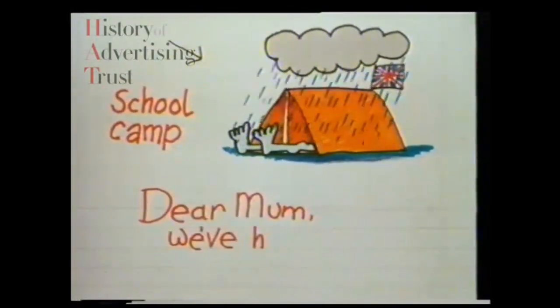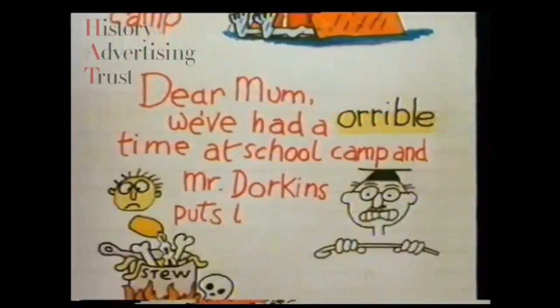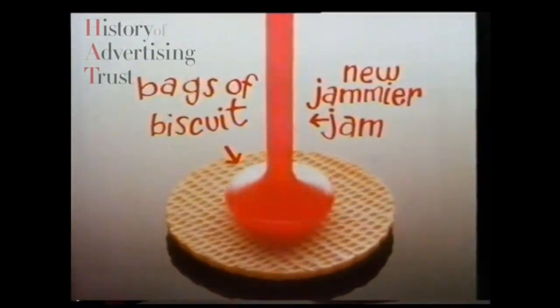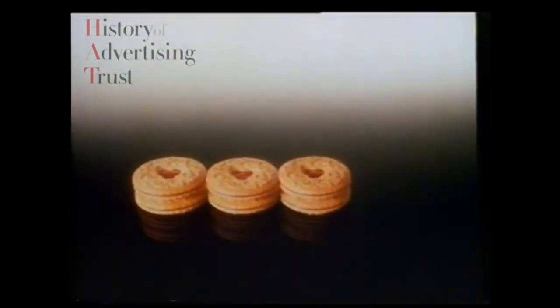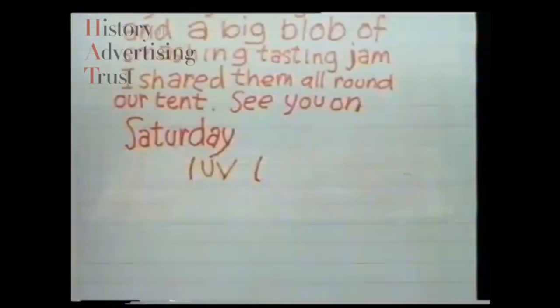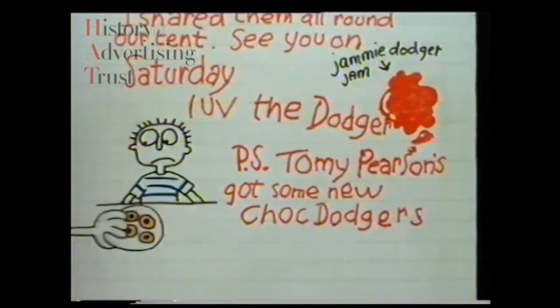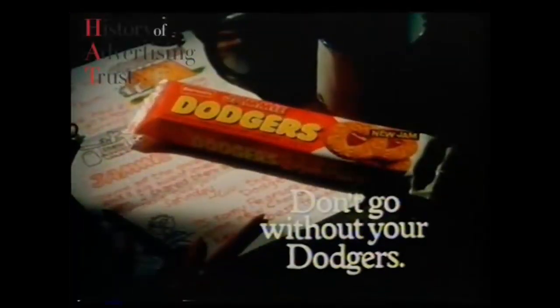Dear Mum, we've had a horrible time at school camp and Mr. Dawkins puts too much salt in the stew. I'm glad I had my Jammy Dodgers. They've got the greatest biscuit and the big blob of smashing tasting jam. I shared them all round our tent. See you on Saturday. Love, the Dodger. P.S. Tommy Pearson's got some new Chuck Dodgers — he's my best friend. Don't go without your Dodgers.